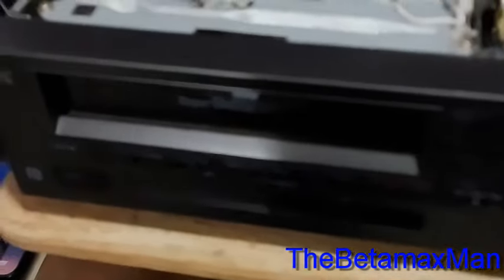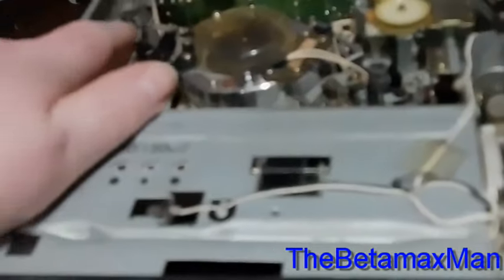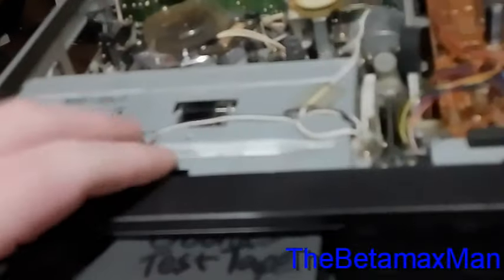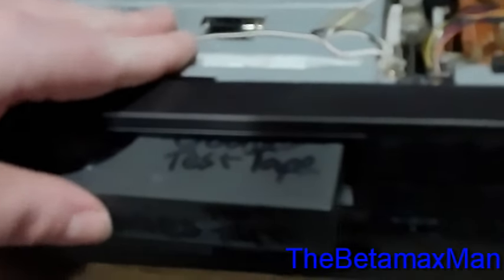Let's just see if we have our functions. Another problem we're going to have is I'll have to figure out why this switch is not activating when the threading cycle is complete.